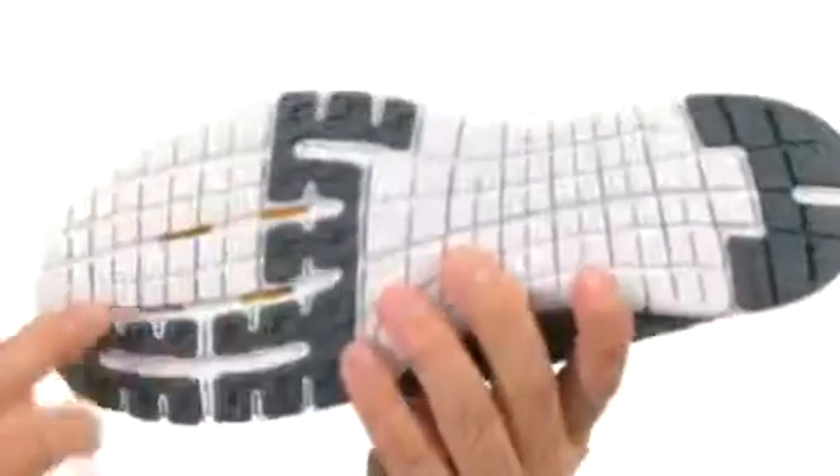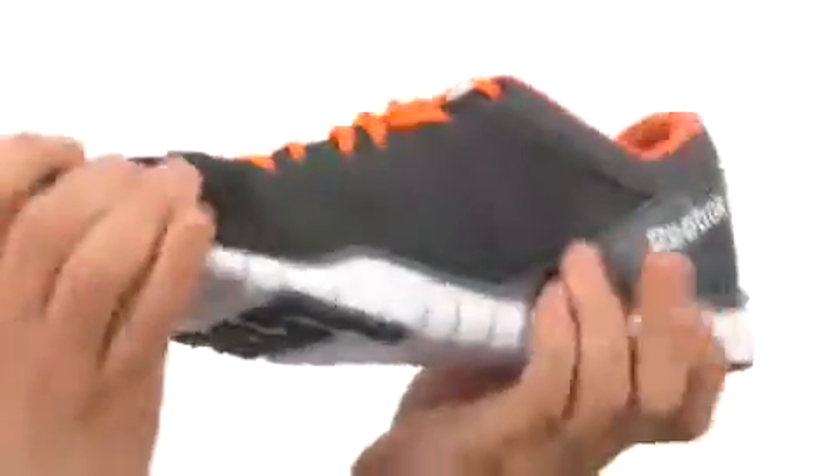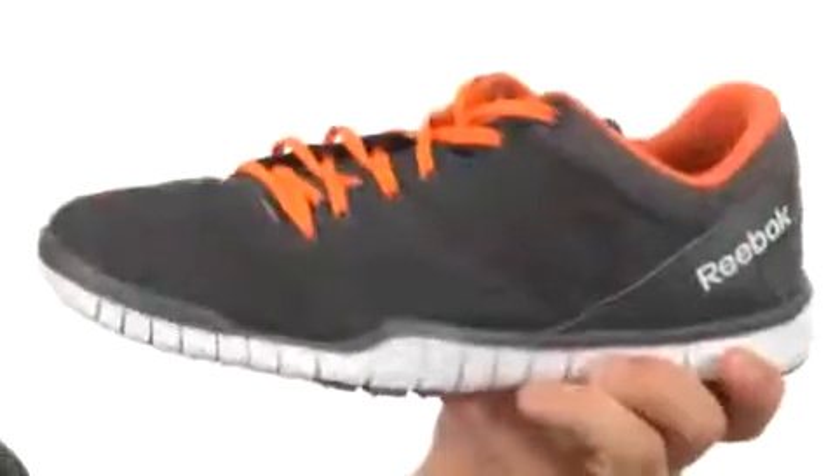Here at the bottom we have a really durable outsole that's gonna help keep you nice and steady over a variety of different surfaces. It's also very flexible. Make sure you give them a look — they're from Reebok.